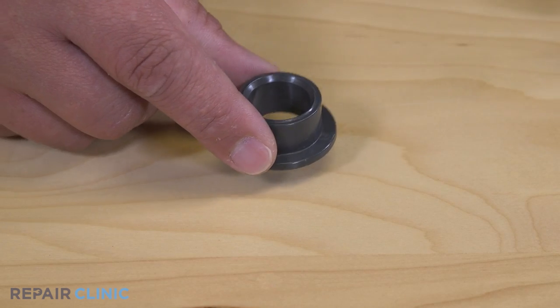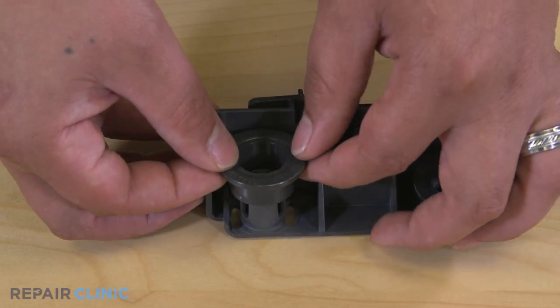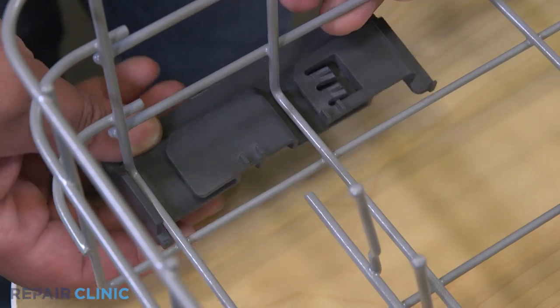To install the new roller wheel, snap the new wheel into place on the carrier. Slide and snap the assembly onto the rack.